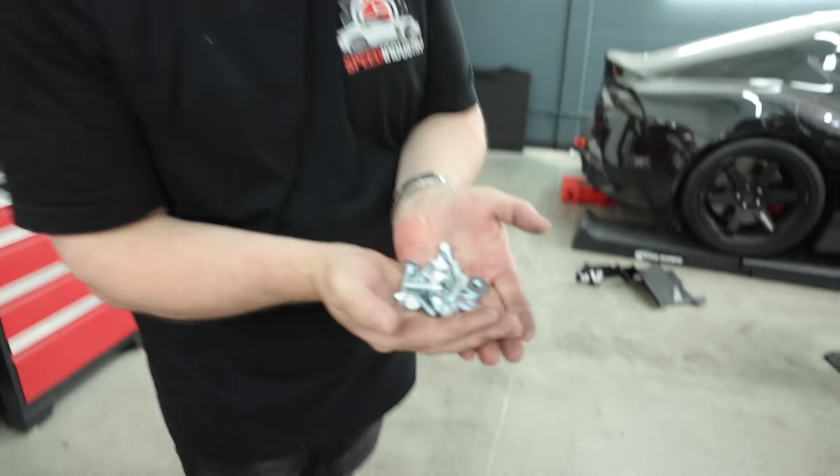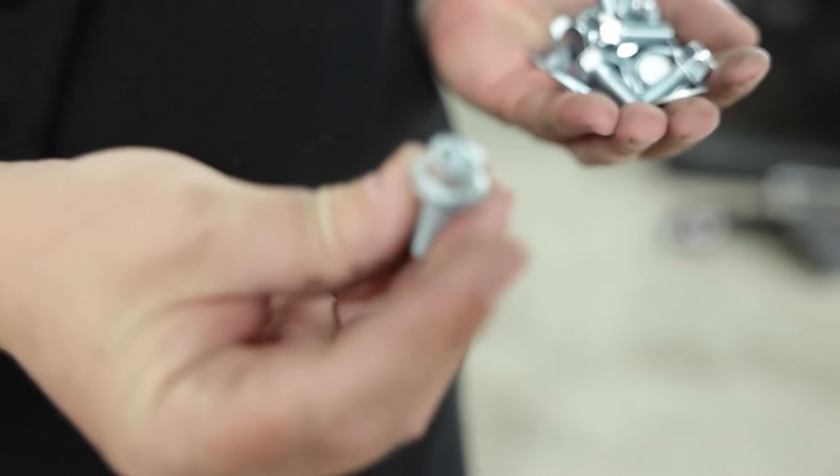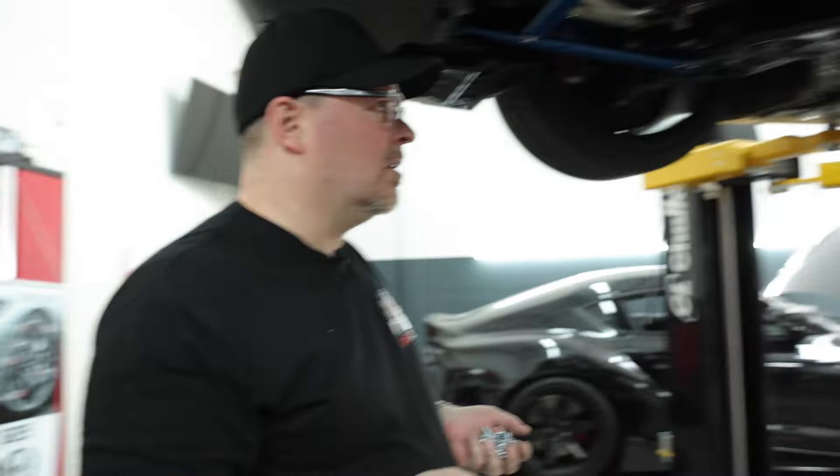They want us to replace all the OEM bolts with these Cusco bolts — these are probably a little bit harder. You can see the seven marked on there. So basically, we just got to feed these through each washer, then do the install and put these back up.